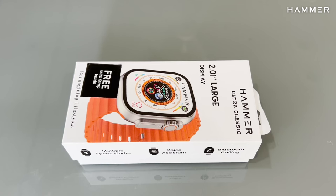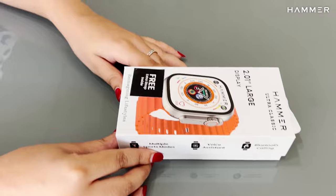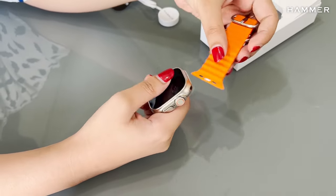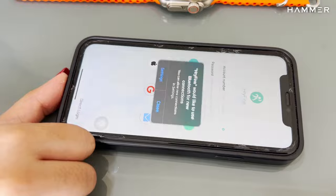Hammer Ultra Classic Smartwatch. In this video, you will see what's in the box, how to attach your smartwatch dial with straps, and how to connect your smartwatch with Android and iOS.